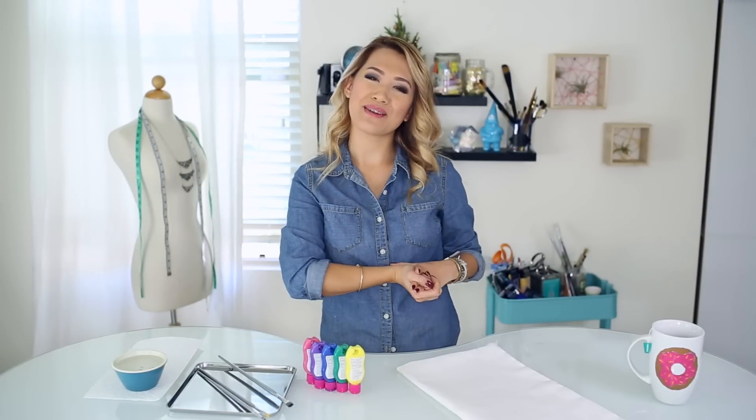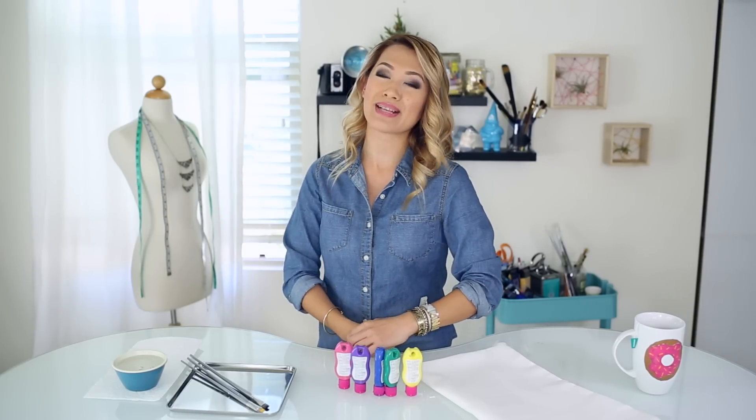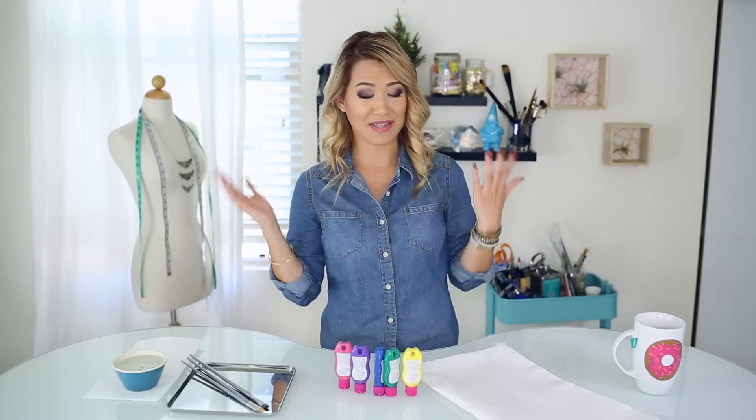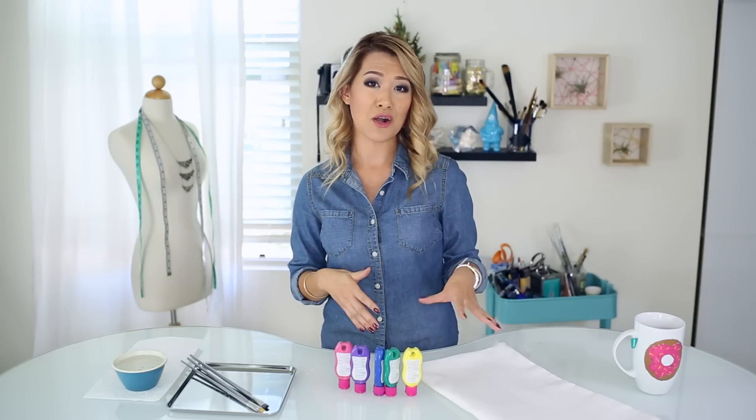Hey everyone, how's it going? Welcome back to another Friday episode of HGTV Handmade with me, Anne. For today's inspiration and project, we are going to be making some pillowcases. A while back, I made a laptop cover and I painted on some feathers — I really loved how they turned out. So for today's video, I'm going to apply that onto my pillow covers. This is a great way to decorate your home and also add some color to your space.